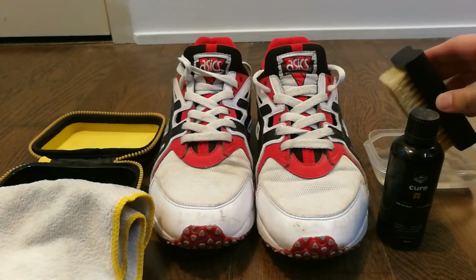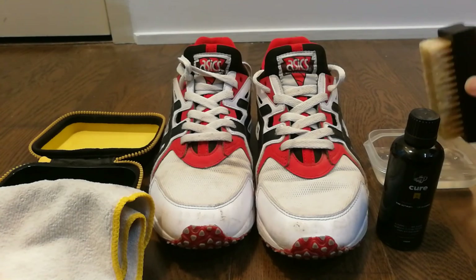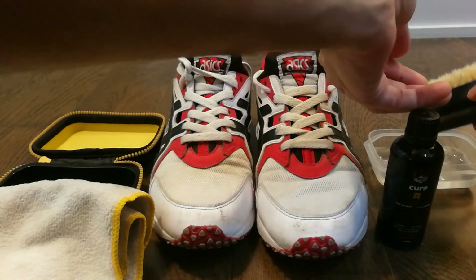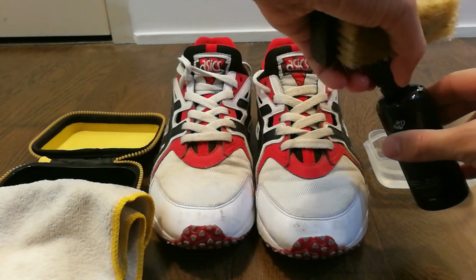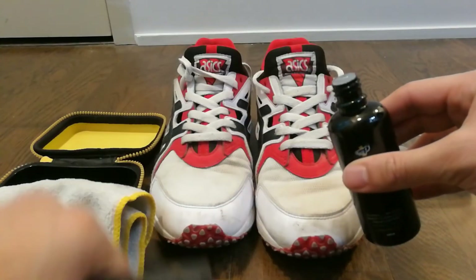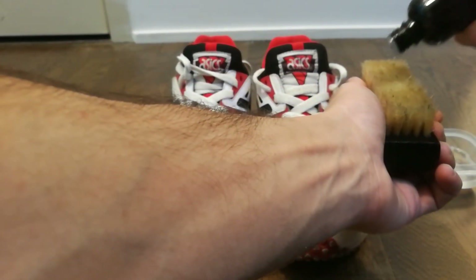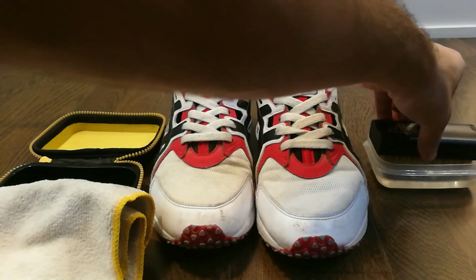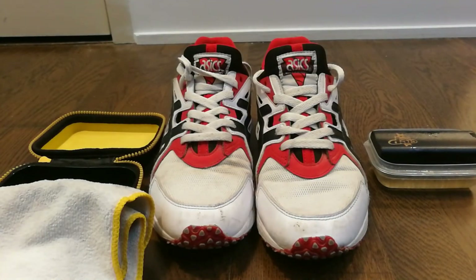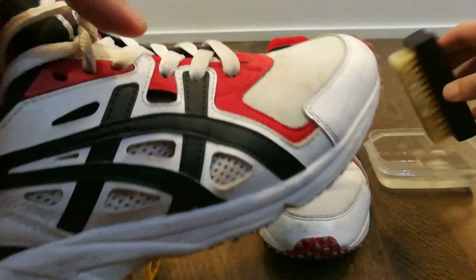To get started, you need to dip the shoe brush in warm water for 10 to 20 seconds. Then take the shoe cleaning liquid, pour it onto the brush, and dip it back into the water. Then grab one of the shoes and take the brush out.